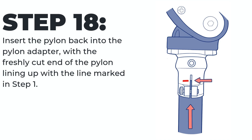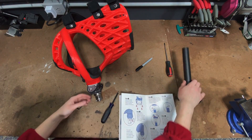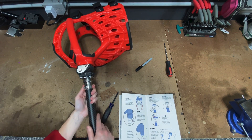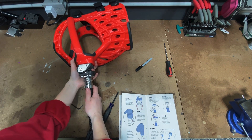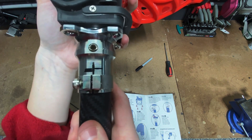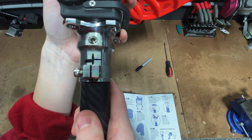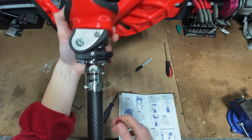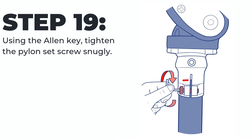Step eighteen: insert the pylon back into the pylon adapter with the freshly cut end of the pylon lining up with the line marked in step one. Step nineteen: using the allen key, tighten the pylon set screws snugly.